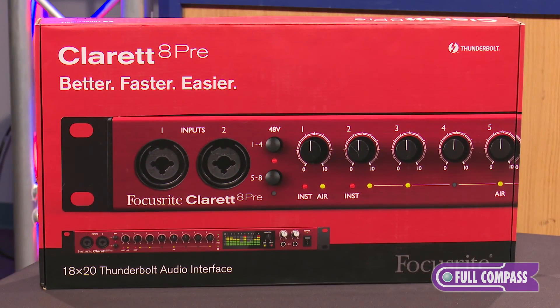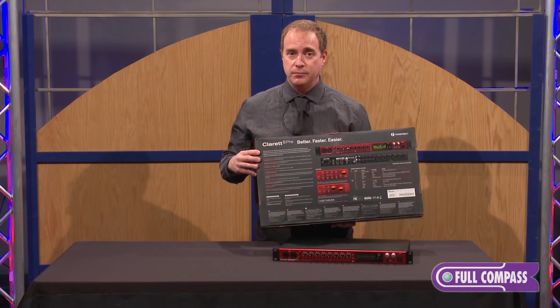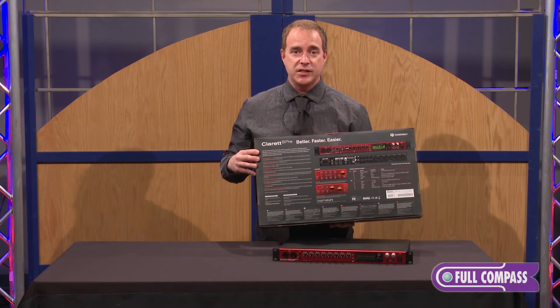For more information on the Claret family, please visit FullCompass.com or call your Full Compass sales professional.